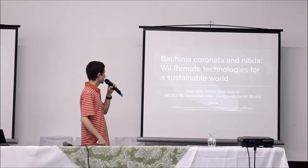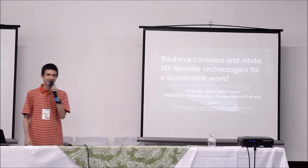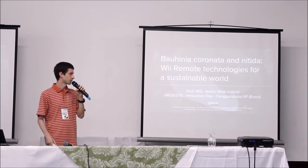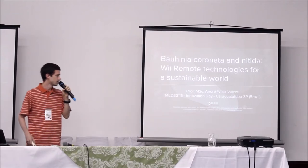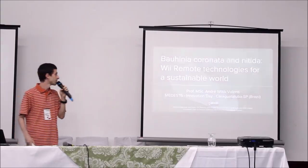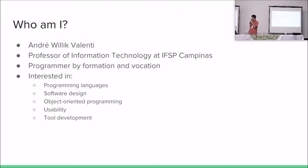Hi everyone. My work is called Bawilia — Coronata and Nitida. These are two software projects which work with remote technologies for a sustainable world. My name is André Valente. I am a professor at EIFSP Campinas of Information Technology. I am a programmer by formation. I am interested in programming languages, software design, object orientation, usability, and tool development. This work is pretty much about all of these.